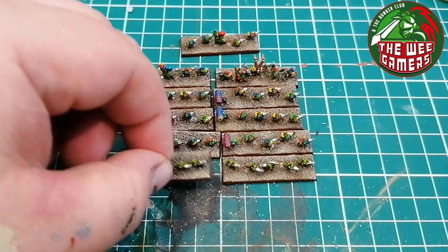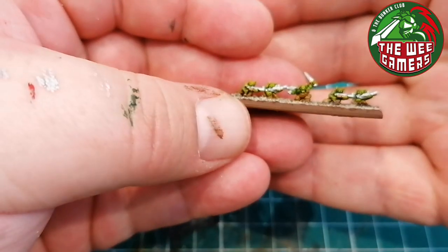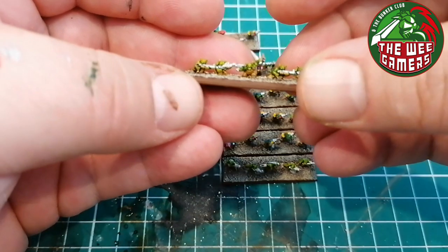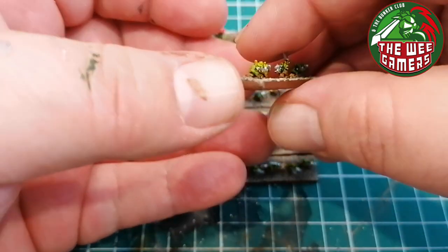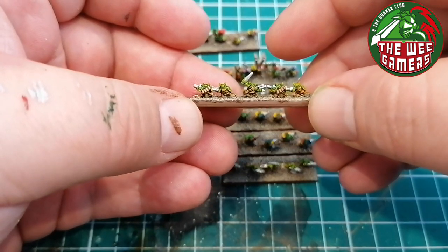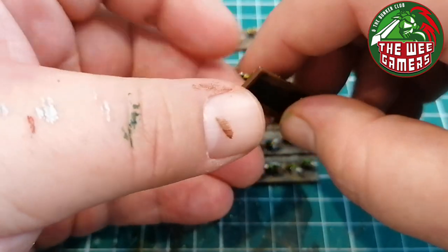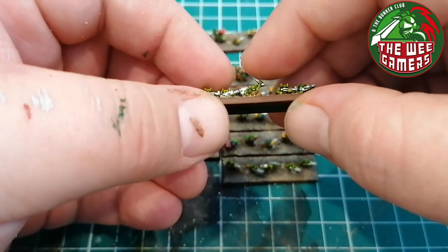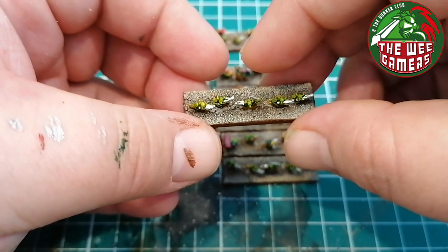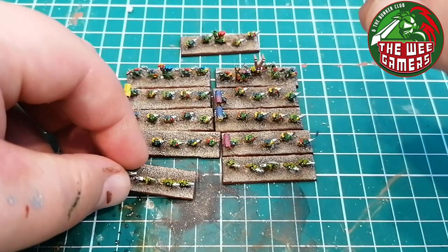Starting with the grots - as I said they were yellow, I inked the Biel-Tan green on them just once. With the grots I've kept them just brown with no real other colours, because they're grots and they're treated poorly for the most part - they've just got brown rags on essentially. Their weapons are Rune Fang Steel with Balthasar Gold dabbed in here and there just to give the guns a bit of a higgledy-piggledy look.